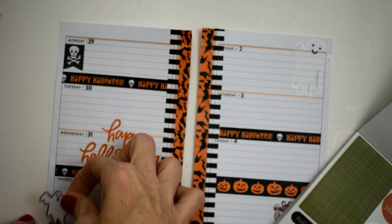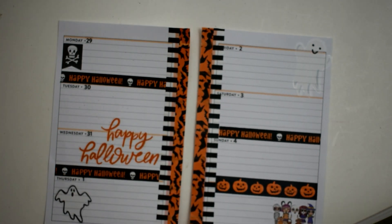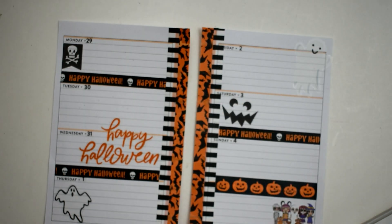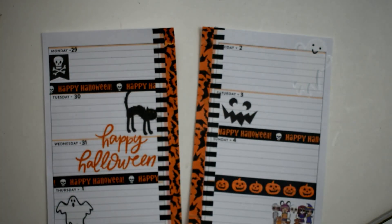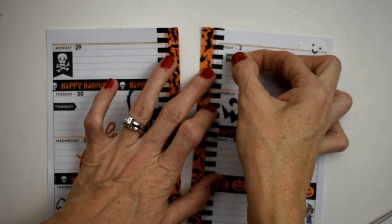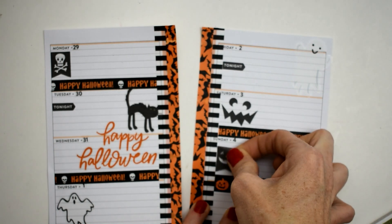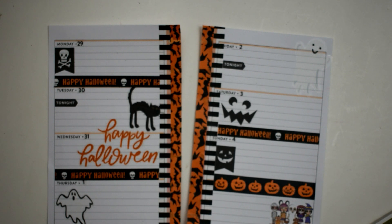We'll put our little skull and crossbones, a ghost on Thursday, our little jack-o'-lantern face on Saturday, and our scary screechy cat on Tuesday. I'm also putting 'tonight' stickers on Tuesday and Friday — that's not literally for tonight, I just thought it brought more to the spread and marks things I have to do for those two days. And then our little jack-o'-lantern flag for Sunday.